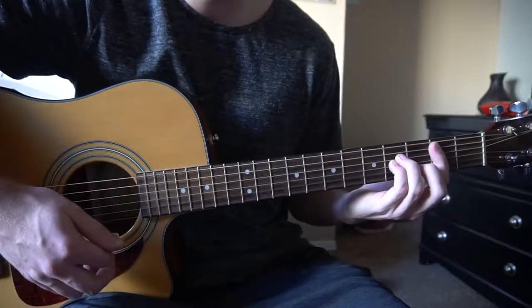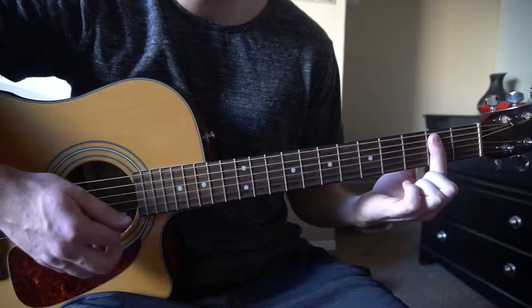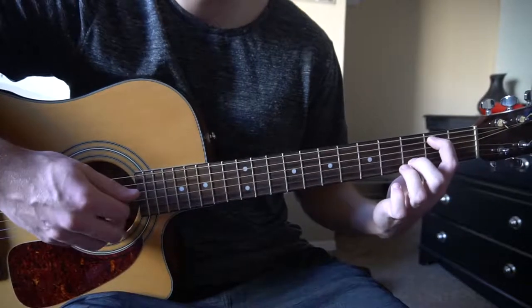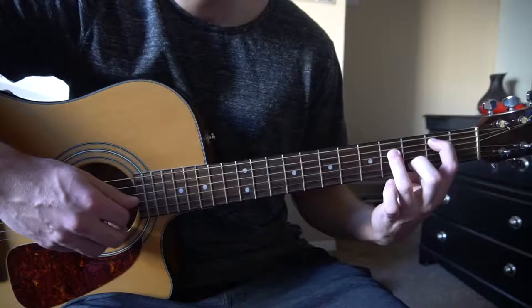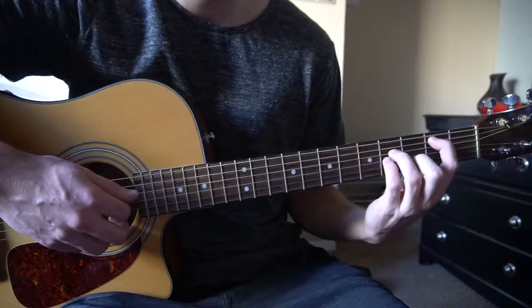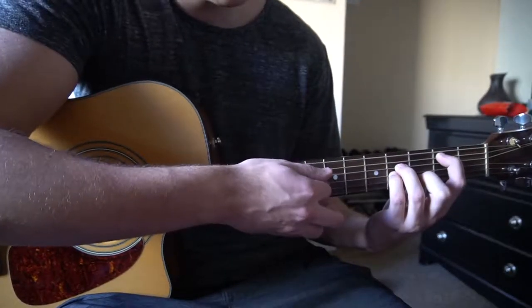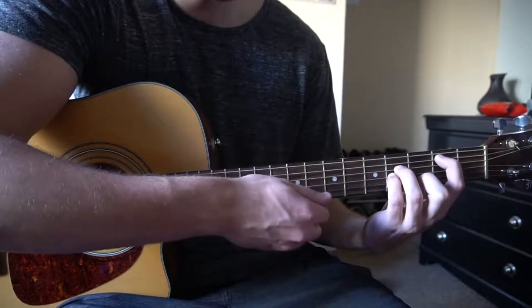For your B minor chord, you can either bar the 2nd fret with your index finger from the 5th string down, or you can just have your root note on the 2nd fret of the A string, middle finger on the 3rd fret of the B string, ring finger on the 4th fret of the D, pinky on the 4th fret of the G. If you're playing it as an open chord, don't play the high E — just play those strings.